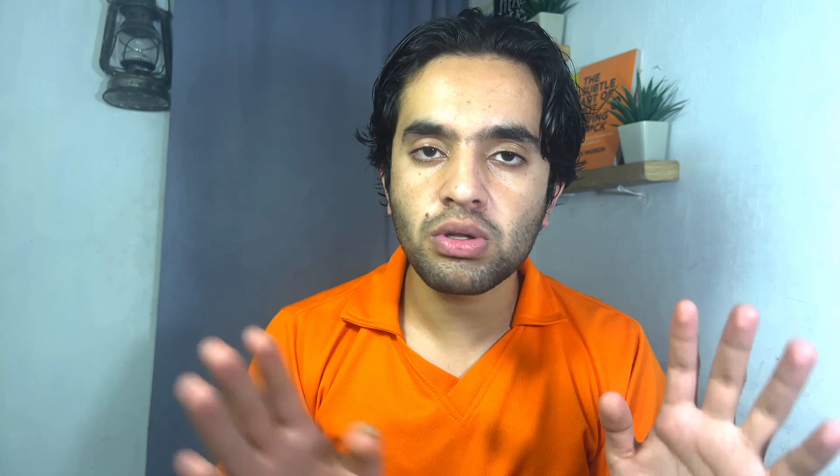Practice falls into two categories: past papers and practice books. Past papers are your sole guide — they show you what direction to go in. All past papers are uploaded on my website for free; the link is in the video description. Solve every fourth day: wake up at 8 a.m. and sit down to attempt one full paper.